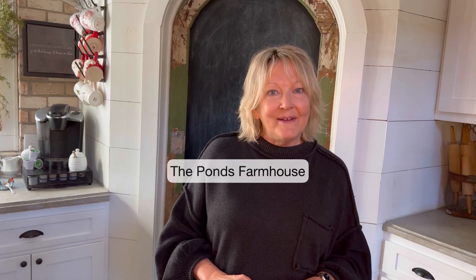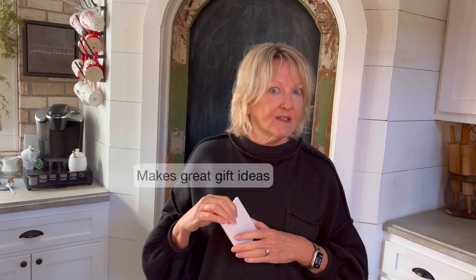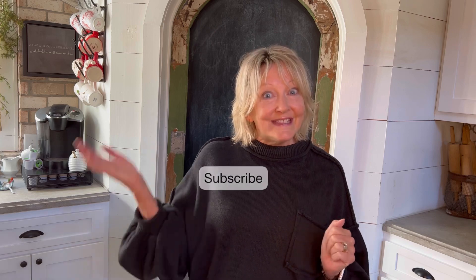Hey friends, it's Rachel with the Ponds Farmhouse, and today I'm going to be sharing with you how to make some napkin decoupage coasters. We're actually going to be making some Christmas coasters, and then we're also going to be sharing some great gift ideas for making these coasters. This is such a simple and easy project. If you love budget-friendly DIY projects and home decor, then you're in the right place, and I hope you'll subscribe to my channel. So let's get started.